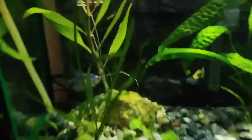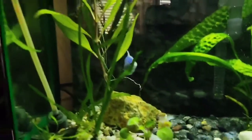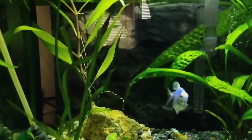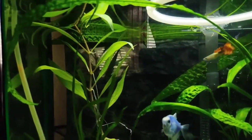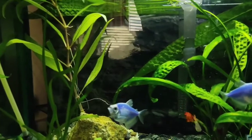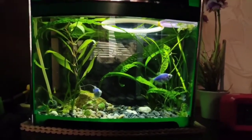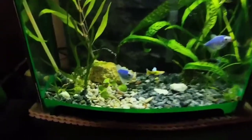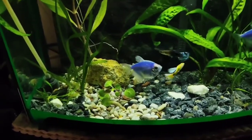There is actually a hill of gravel behind the stone, and the Hygrophila sits in there. This plant is easy to propagate — you just cut it, remove the bottom leaves, and plant it. But so far it is not tall enough to be cut, so I'm just waiting for it to settle.